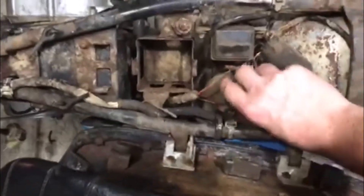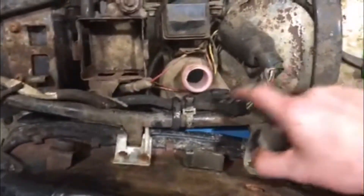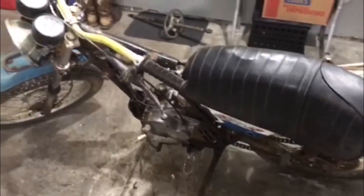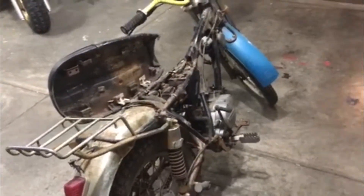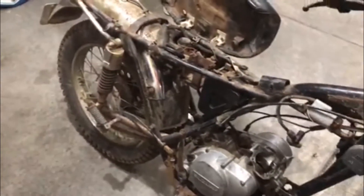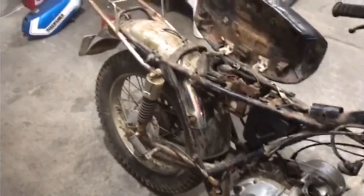As you guys can see, it's still got oil in the tank under here — not sure, it looks like they ran some kind of red-tint oil in it. She's dirty; she's been sitting in a barn. The guy I got it from said he owned it a short time, and the original owner said it had sat for about 25 to 30 years. He got it when he got out of the service in '73 or '74.